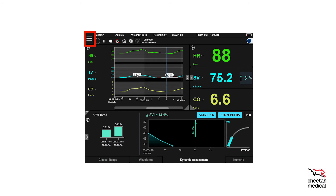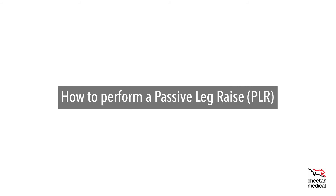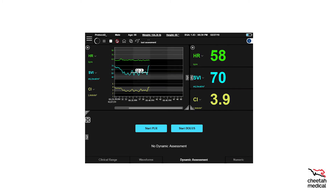The main menu can be accessed through the three lines in the upper left corner. This is where you will find the Recalibrate option, and also where you will find the shutdown command to power off the monitor. Now let's walk through how to perform a passive leg raise using the Cheetah Starling SV 5.5 software. First, select Start PLR from the Dynamic Assessment Dashboard. This view is one of the preset main home screens and factory default view. Your hospital may have chosen a different default view and display parameters. The Start PLR and Start Bolus buttons will always be visible from the home screen.